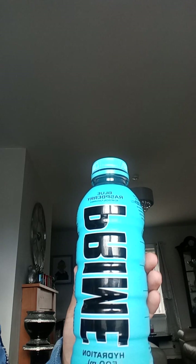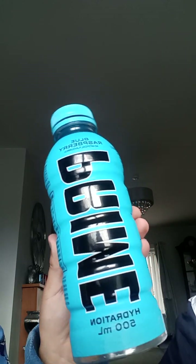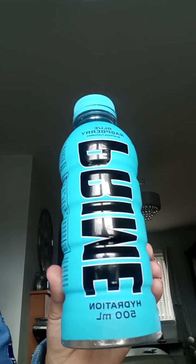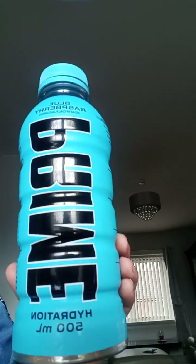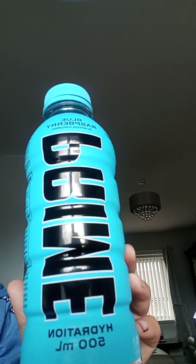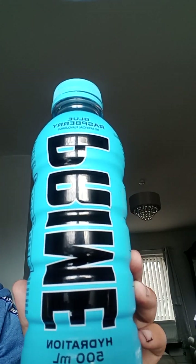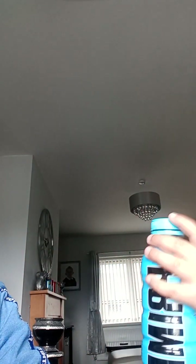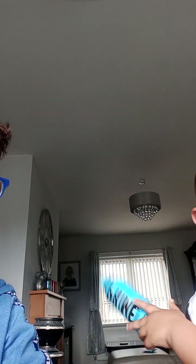Next we have blue raspberry. This is not an American bottle as most people would think — it's an old UK bottle because it says 'hydration' at the bottom here. It looks like the US one but it's an old UK bottle. Ryan, what would you rate it? I would rate it seven and a half. I'd say seven, but sure.